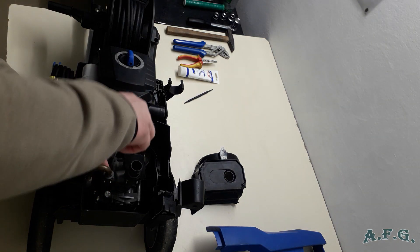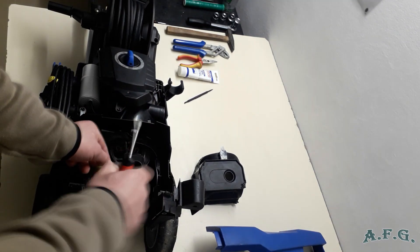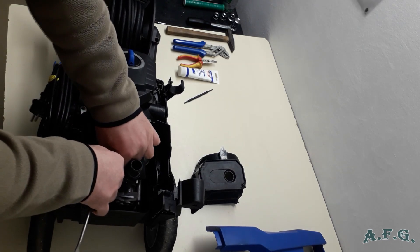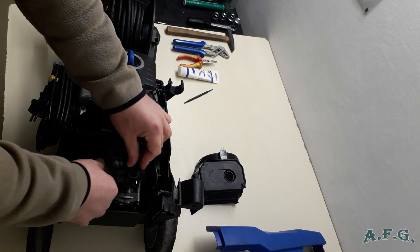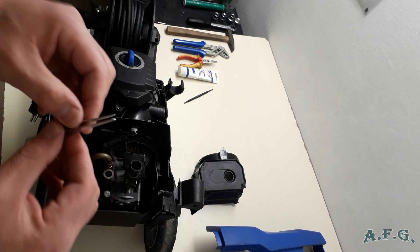Remove the pin from the top. The metal U-pin is now out. You've got access to where the non-return valve is. Take out the inlet pipe. I also forgot to mention that we will need metal tweezers for picking up small objects like this one.